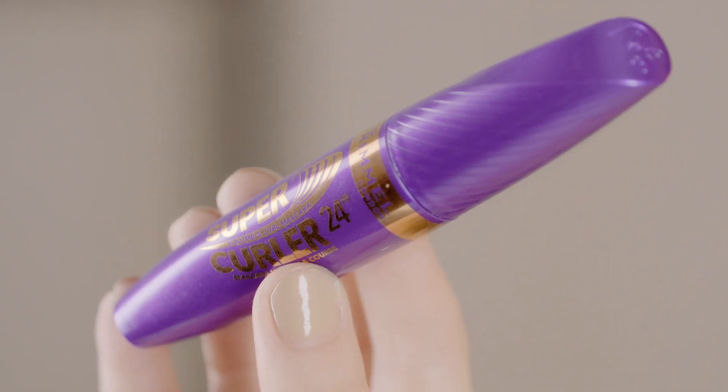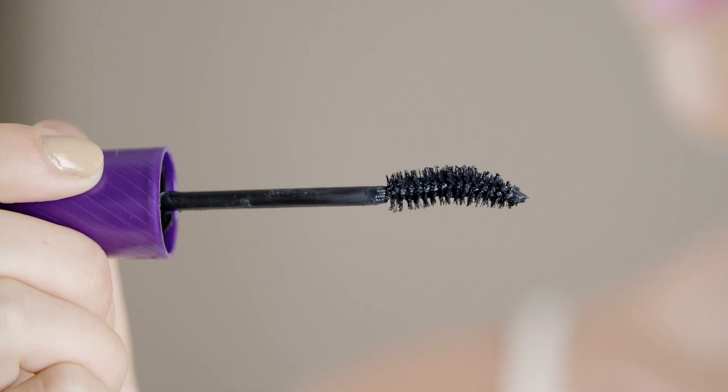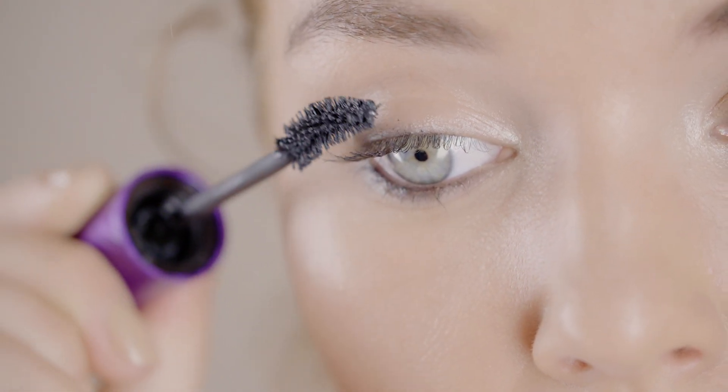So now I'm going to use Rimmel's new 24 hour super curl mascara to create an extreme curl lash look. To start with, make sure you hold the eye shaped brush like this. Then I'm going to start by coating the top of my lashes using the brush up and out.